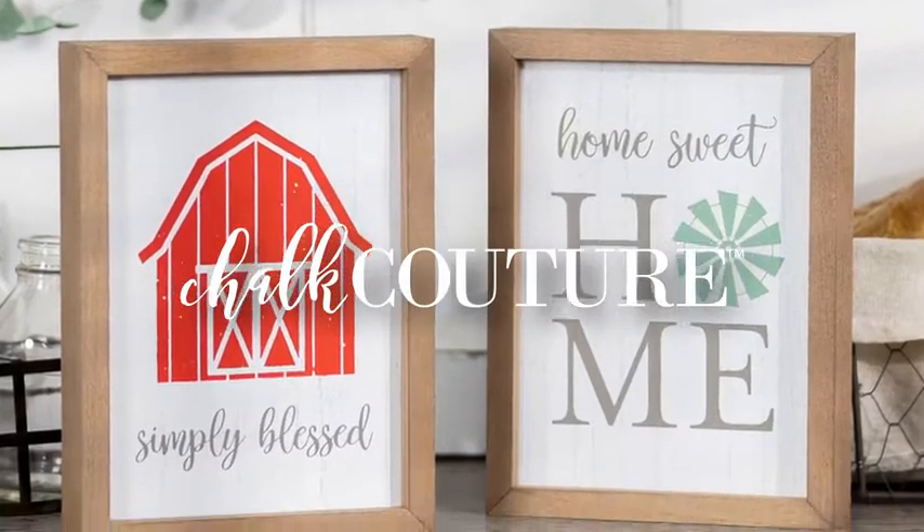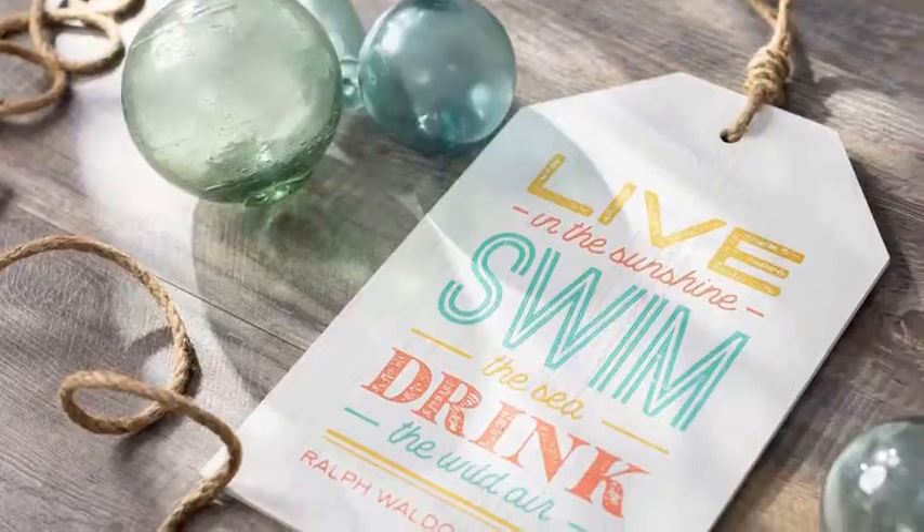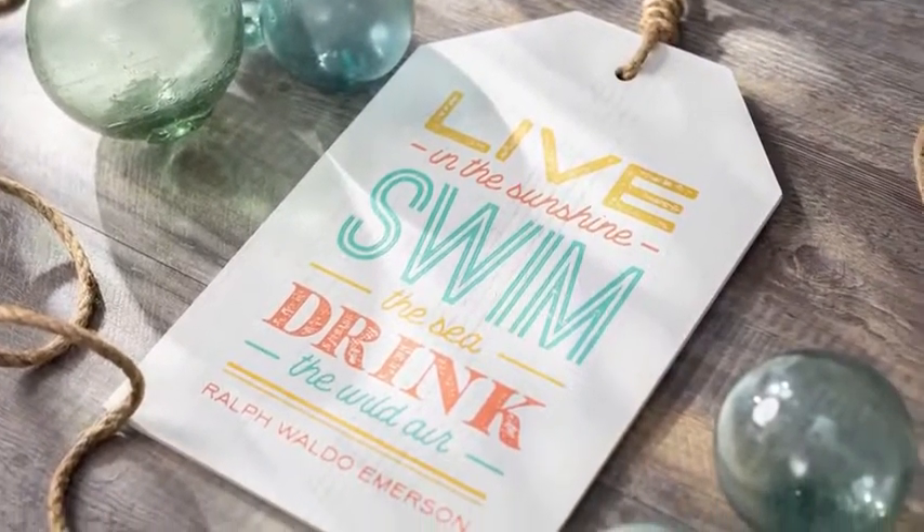Welcome to Chalk Couture. We offer a variety of exclusive high-end DIY products that are easy to use and a blast to create with.